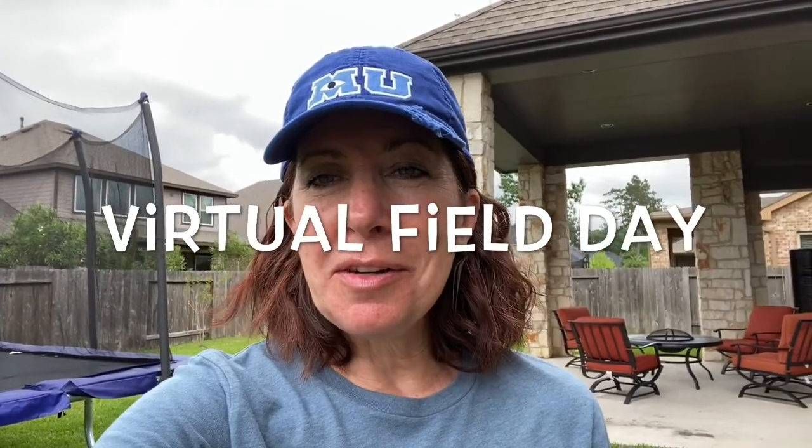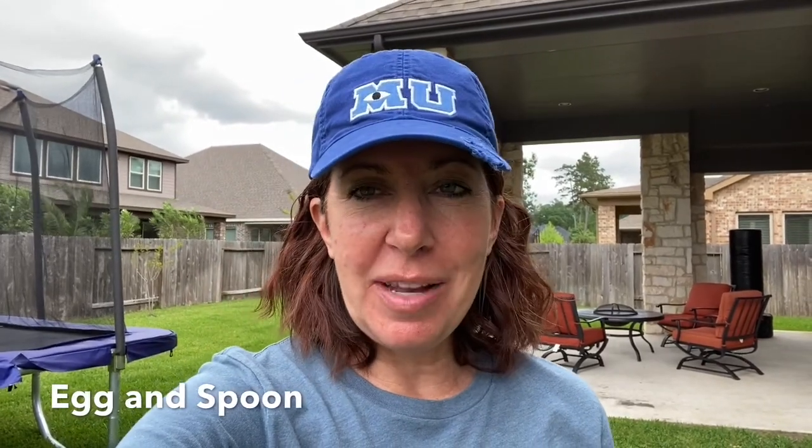Hey Bulldogs, it's Mrs. E. Welcome to another virtual field day challenge. Today we're doing egg and spoon.